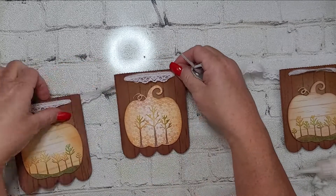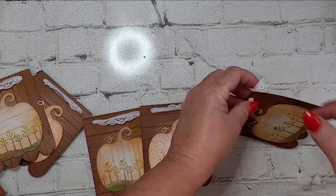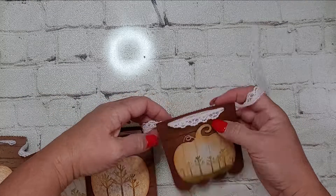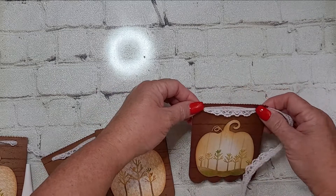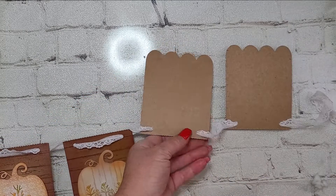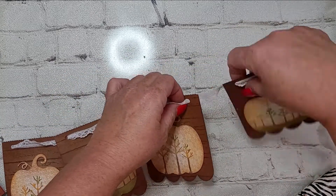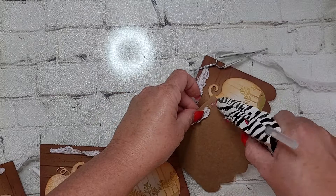Then I just spend some time fussing and fidgeting and fluffing, getting all of my lace straight and untangled, and making sure that each pennant is evenly spread apart. We make things so that they're aesthetically pleasing — we want them to please our eyes and to please the recipient. When we want the product to be right, we're going to spend that extra time. And to be honest, it looks like it may have taken a while with the time-lapse, but it didn't take that long and it's actually very satisfying.